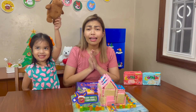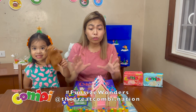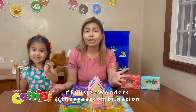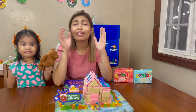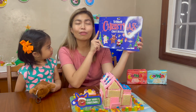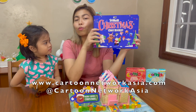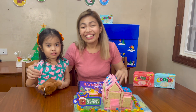Thank you so much, mommies, daddies, and kids, for joining Olivia and I today. I am sure that when you recreate our Combi house — or make your own version, like your dream home, or whatever your imagination comes up with — you're gonna have lots of laughter and lots of fun. Don't forget you can download the Cartoon Network So Much Christmas Arts and Crafts booklet for free at cartoonnetworkasia.com. Thank you so much. I am Shara Magalianes. Bye!